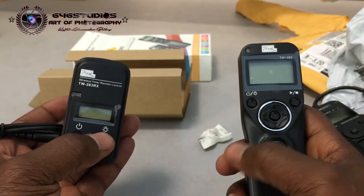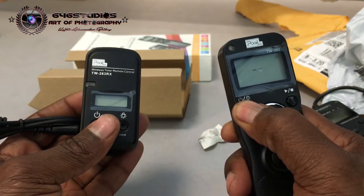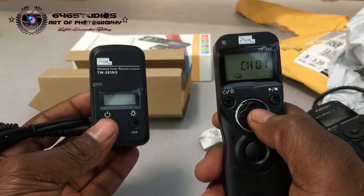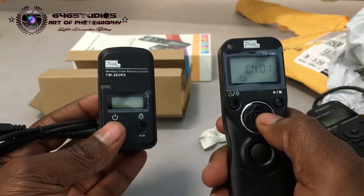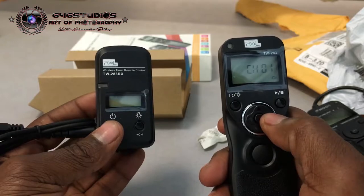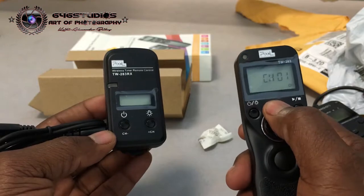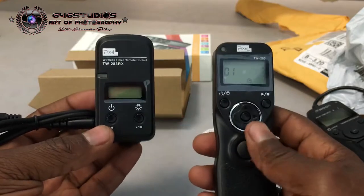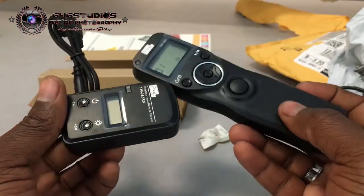It has an LED light for both units and they're all programmable. This is where you set it up — you can go to single shot, set up the channels, go into multi-burst if you want HDR photos, go into bulb, go into timer, and set it up based on how many images you need. I'll need to read the manual first to make sure I give you good feedback.